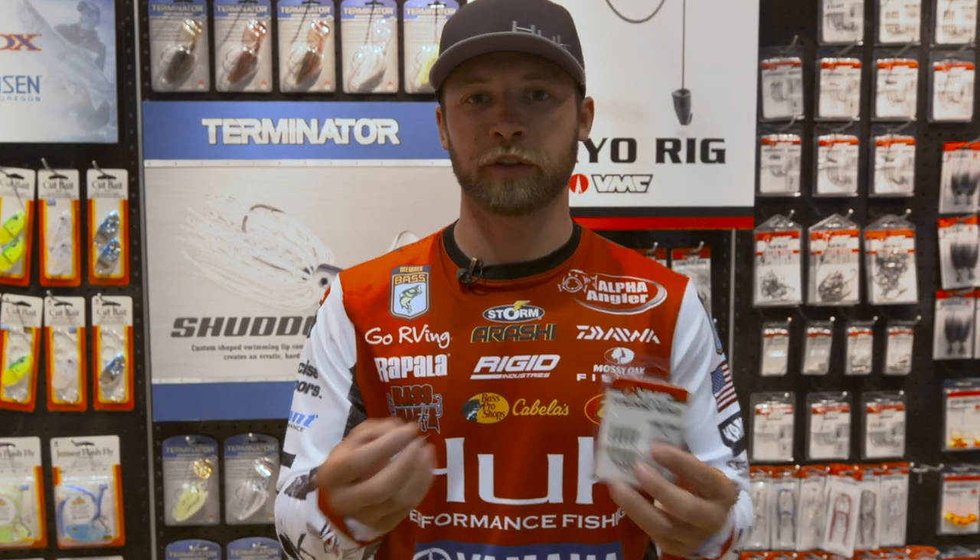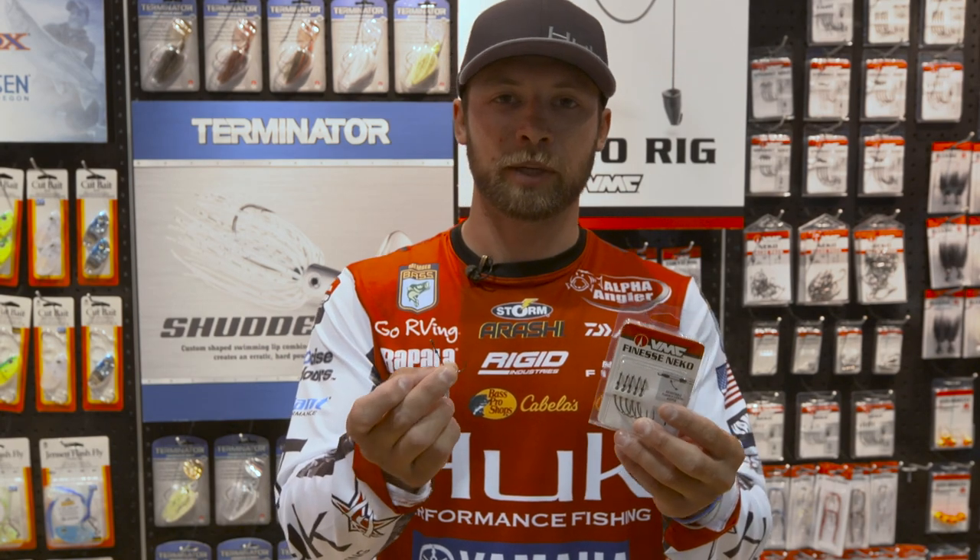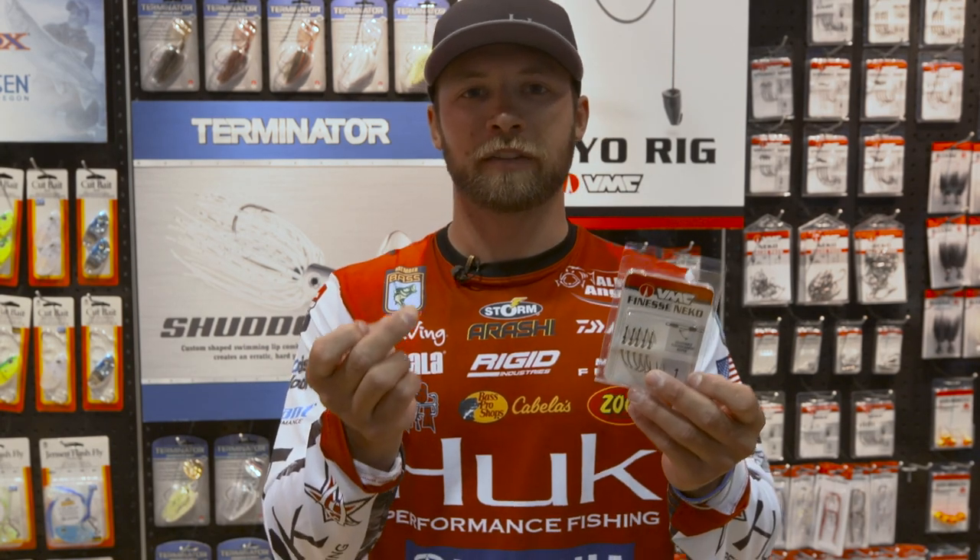So you've actually got that Neko hook in a weedless version that you can Texas rig and throw in and around the cover, available in multiple sizes. If you guys are looking for a new hook to Texas rig or drop shot with, make sure you check out the VMC Finesse Neko.